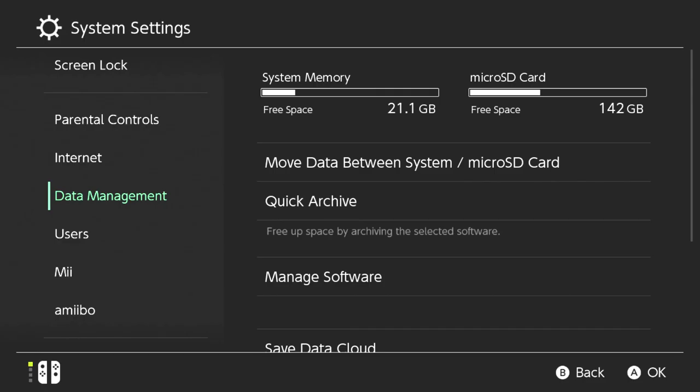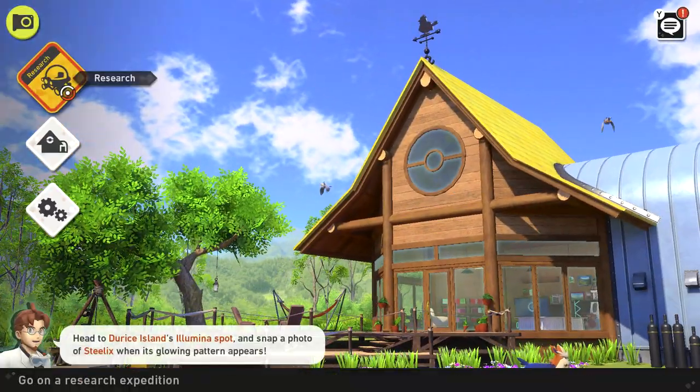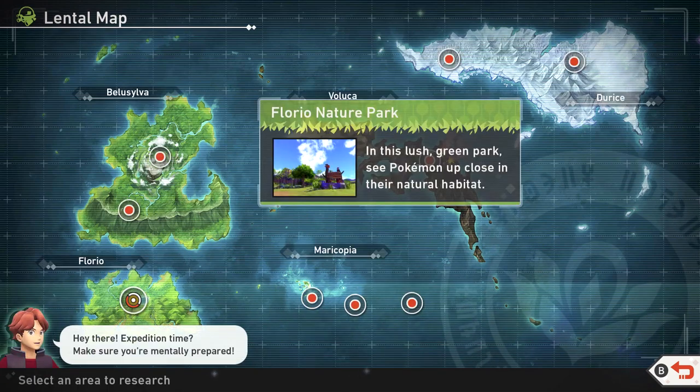As you can see, I moved all of the games onto the 256GB SD card and the save data is on the system memory. Let's open up a game real quick — all of my progress is still here, so we did it correctly and there's no data corruption.